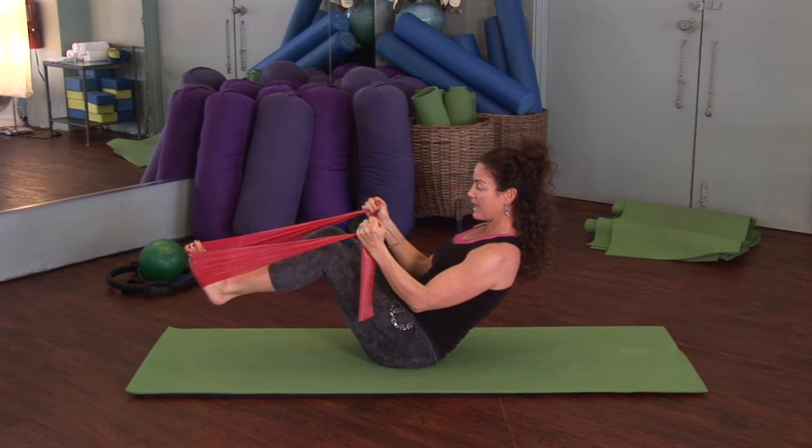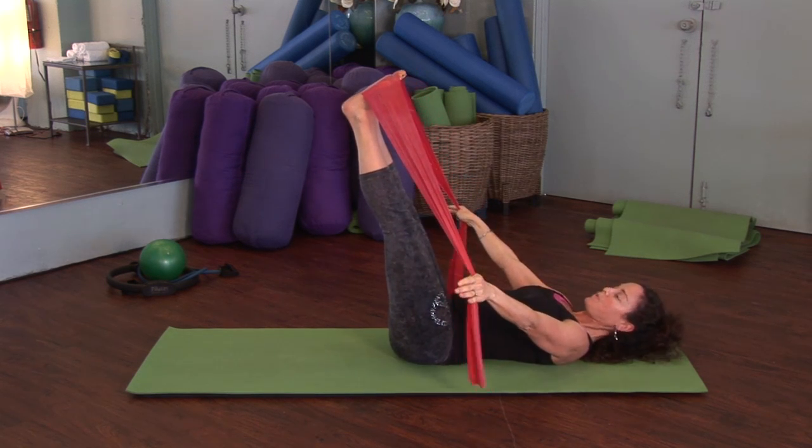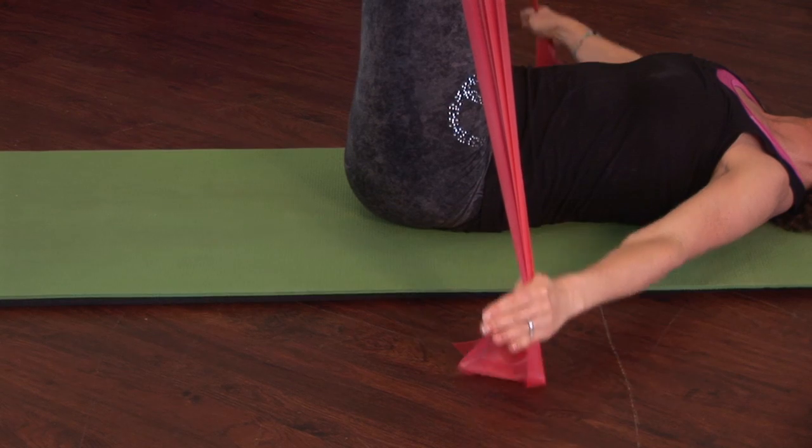Inhale here, roll it back down. For more of a challenge, keep the legs straight, keep the arms wide, and then roll it all the way up. Those are some Pilates band exercises for you. I'm Emily Wenzel with Body and Mind Enrichment.org.